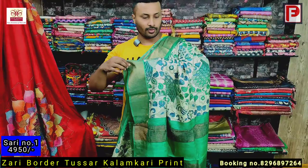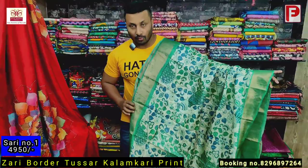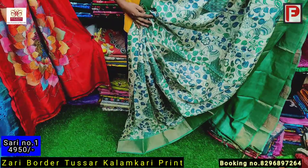This is saree number one. As you can see, it's a kalamkari print all over. It's a combination of green and gray — you can see the leaf designs, it's a gray and green combination. This is the pallu and this is the border, all over the same print. I'll show how it will look when you drape the saree — it's a very amazing color combination.